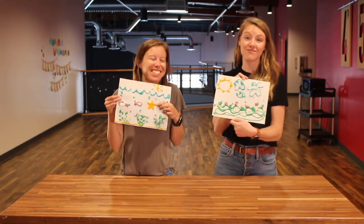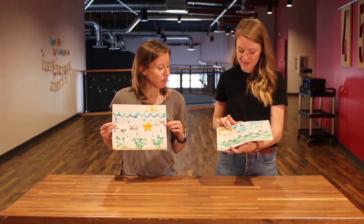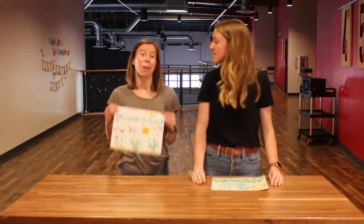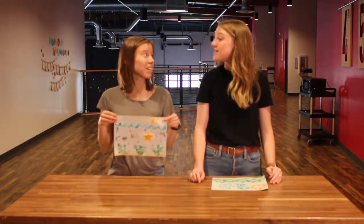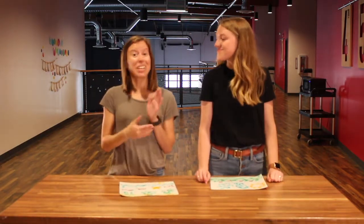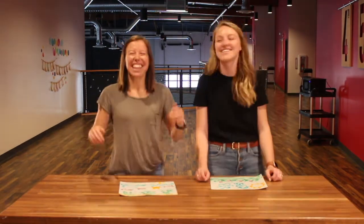They are really cute. I really like my starfish — he's fun. My favorite part is probably my sun; I feel like the sun turned out the best. Well, this is a great project to try out at home — you probably have the materials, so it's a good summer day project. Make sure to like and subscribe to this video and to our channel because we have a lot of stuff we are creating for you guys. Thanks for hanging out today. We'll see you guys next time — bye!